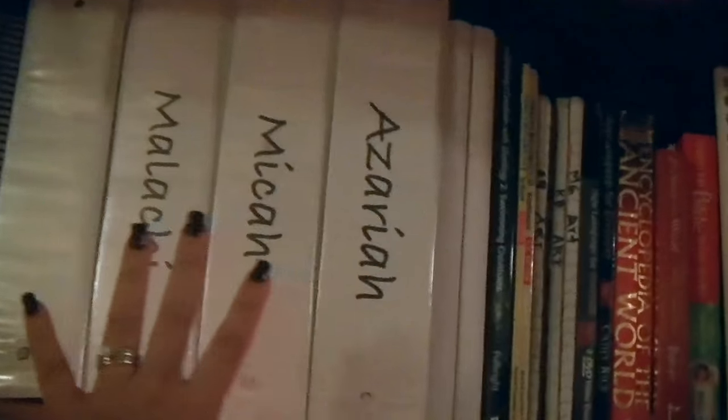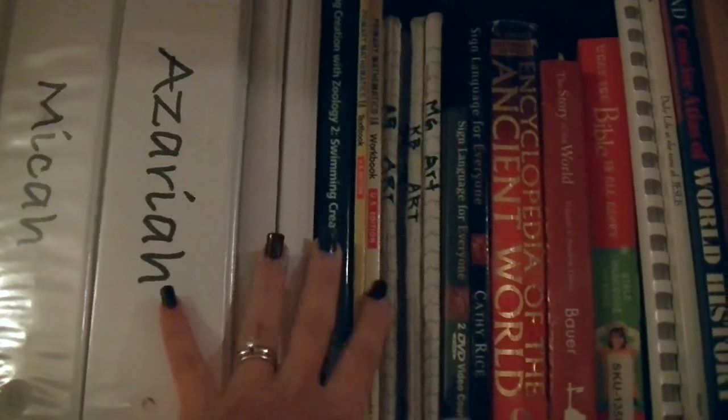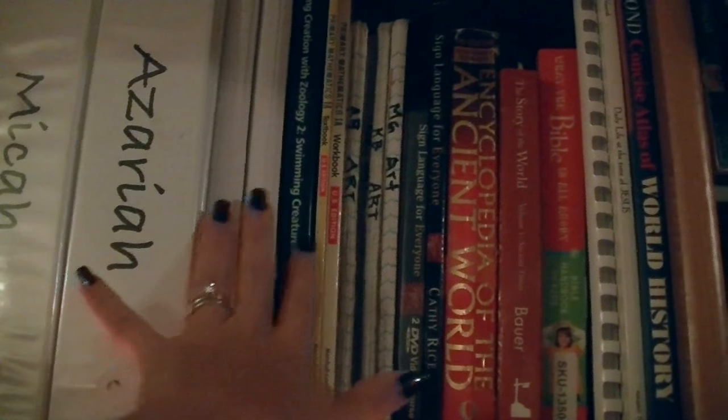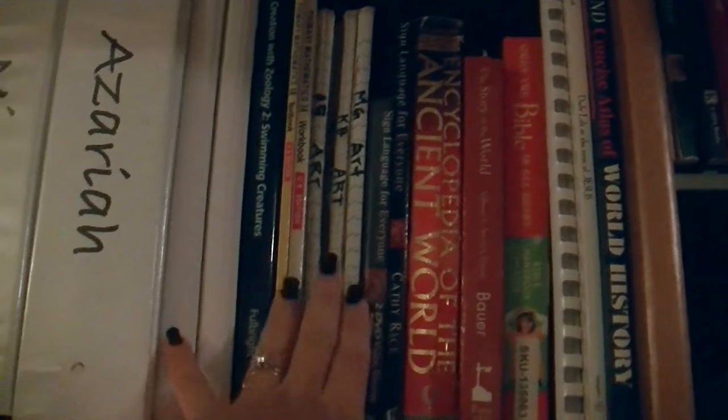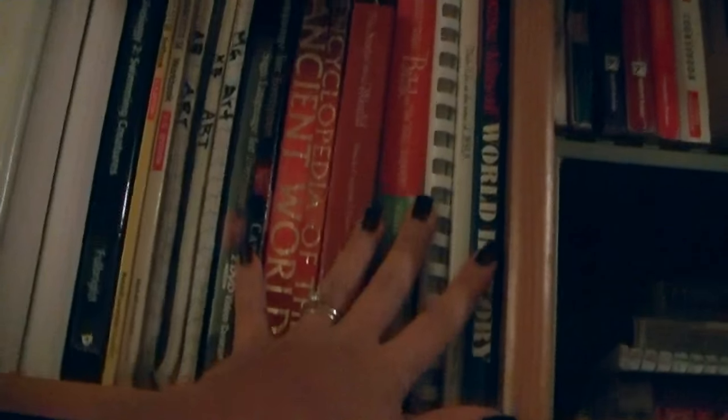Then we have their folders which contain all of their subjects — I've already gone through their folders; if you're interested in that I'll have the link down below. Coming over here we have the books for my two little ones. They are in the same grade so they pretty much share. We have all four of their art books, which are just books they can doodle in.